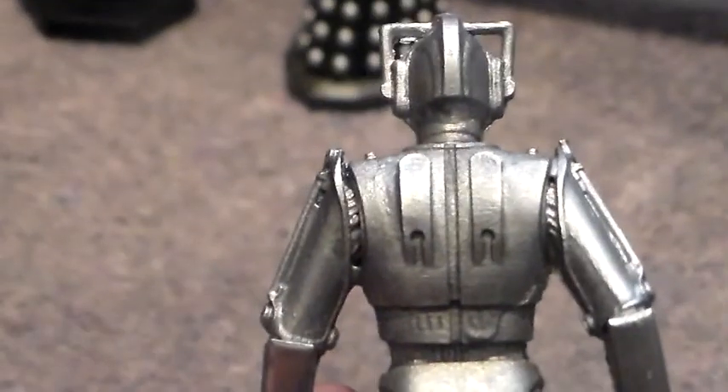They've connected that, which it shouldn't be. I like the fact they've got him marching - I think that is a very good feature. And the back is actually really, really nice.